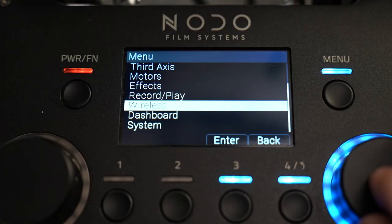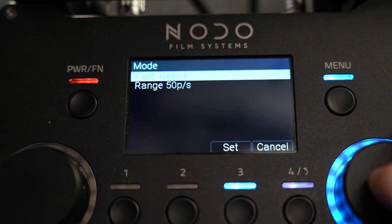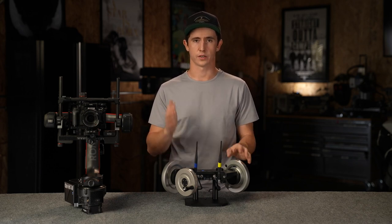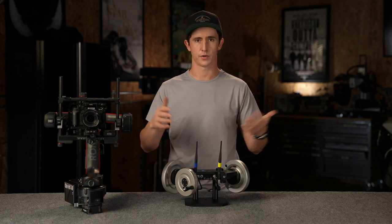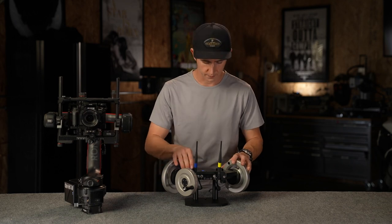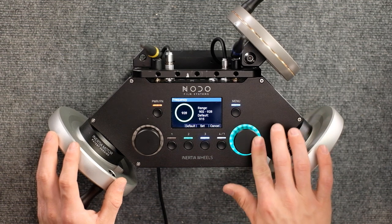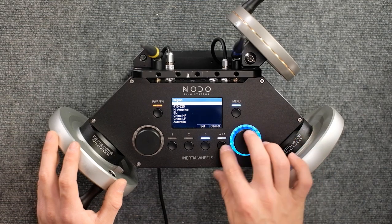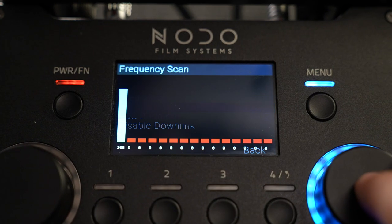Let's hop into the wireless menu. You've got your regions and a cool mode functionality — fast or range — based on what you're prioritizing. For long range, you can send fewer packets per second. In a controlled close environment, send more packets per second for better head response. There's a fully selectable frequency range within North American legal limits, with options for other regions too. There's also a built-in frequency scan.